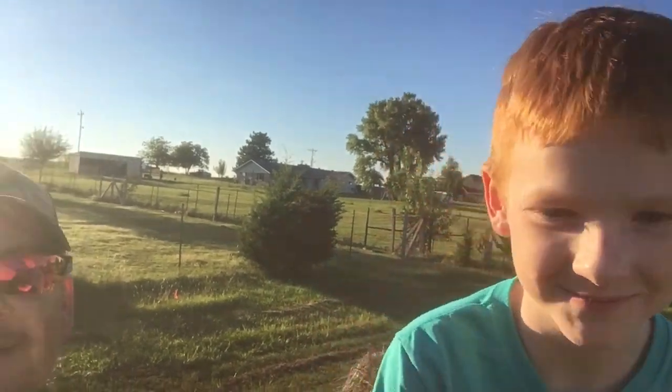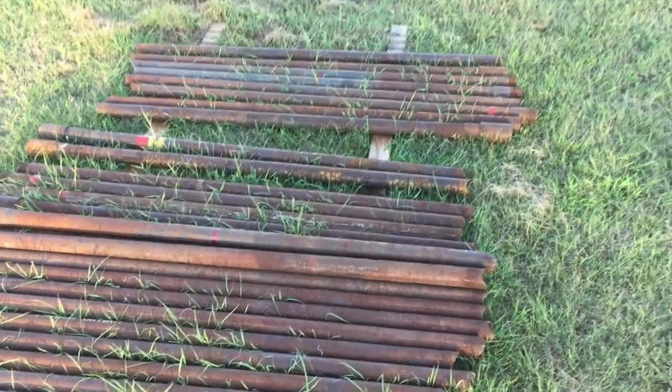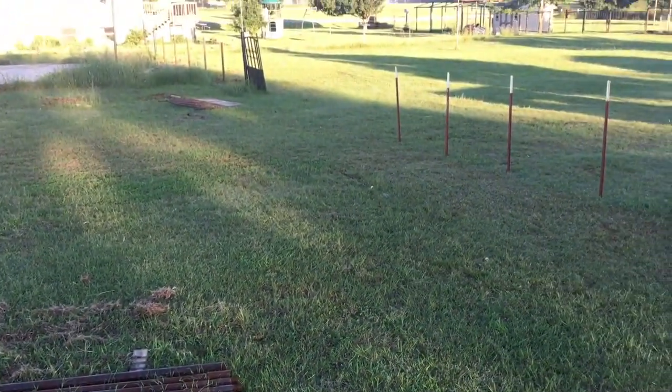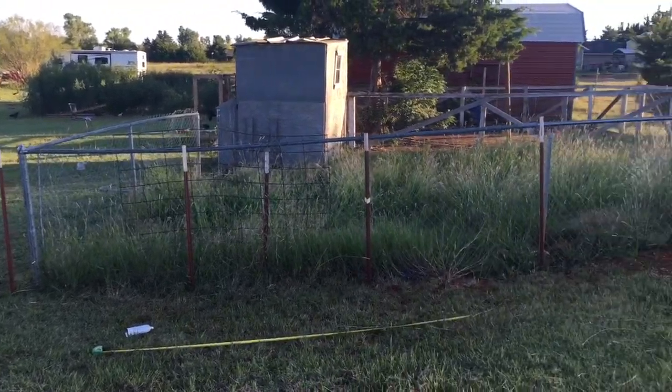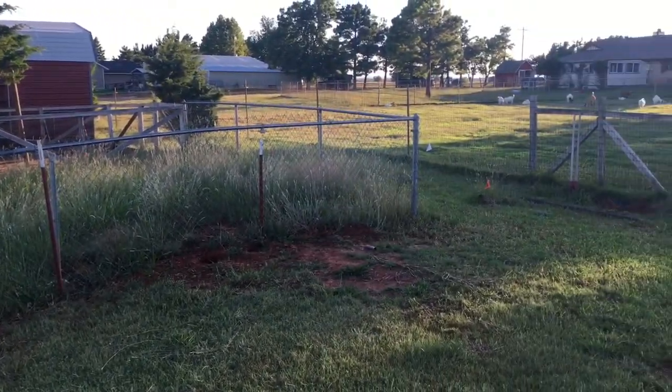Welcome to Two and a Half Acres. We'll show you what we're working on right now - our project. It is trying to fence in this part where we're going to keep the sheep and goat. Can't leave out the goat for sure. We'll show you that coming up.